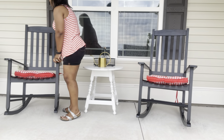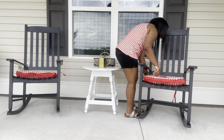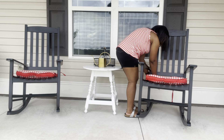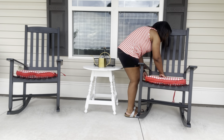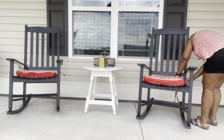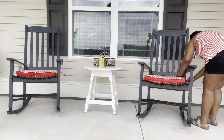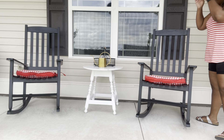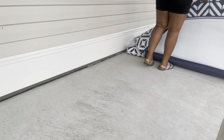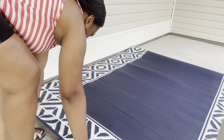These pillow covers and seat cushions I'm using are some that I previously had — I just shopped my home for those and thought they'd be perfect out here and go along well with the theme. But after I got them placed in the rockers, I started thinking, 'Oh my gosh, I forgot I had purchased an outdoor rug to go on the front porch!' I didn't want to remove everything, so I had Dean help me take it all off so I could put the rug down first.